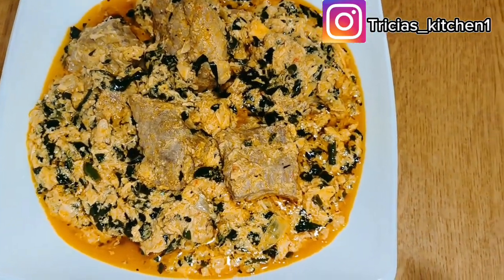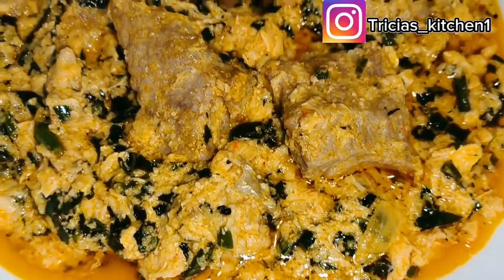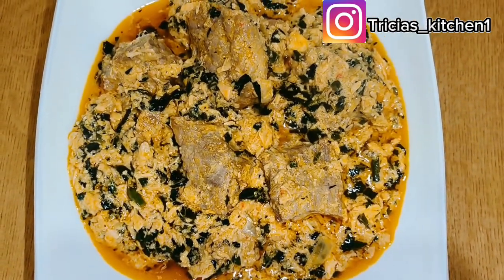Watch and see the secrets behind this soup that my kids ate and ate — they were demanding for more, keep asking for more of the soup each day. Keep watching and you will know the secret behind this soup.